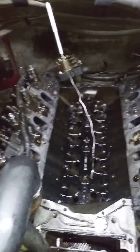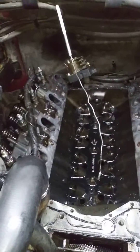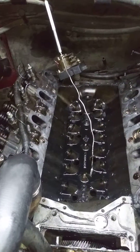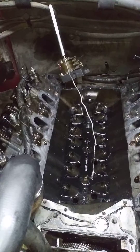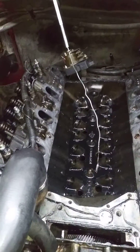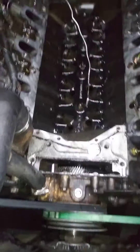Welcome back knuckle draggers. So, tearing down the 7.3. Getting ready to send the heads out to have those redone. I got quite a bit of work to do.